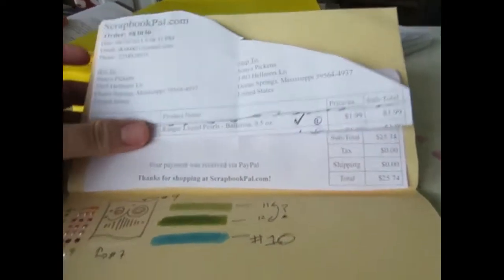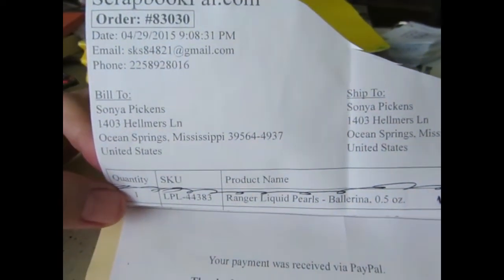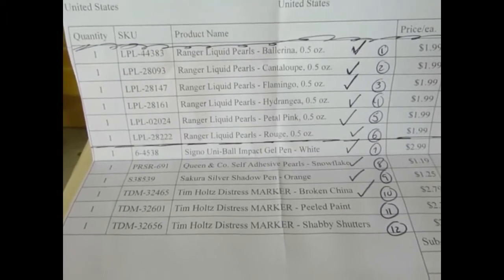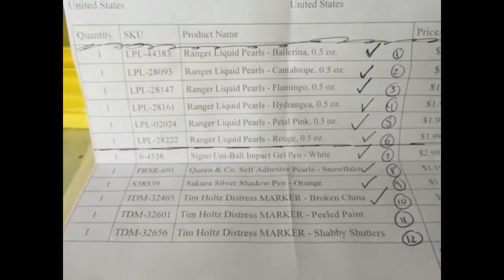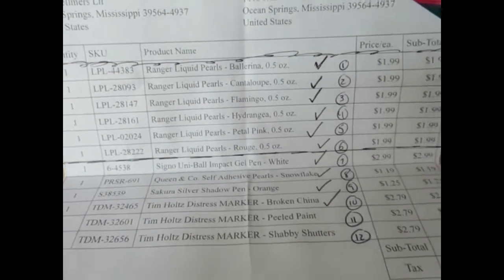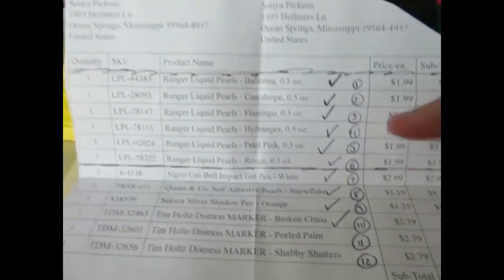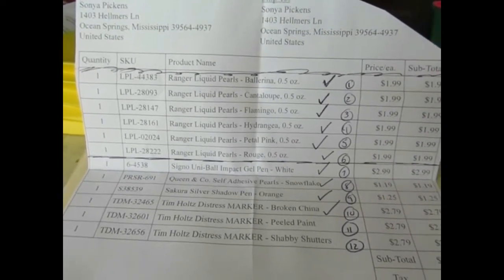I did want to share a few little hauls. The first haul is from ScrapbookPal.com — this is the first time I ever ordered from them, and I really hadn't even heard of them before. I was showing off some of my art supplies to a co-worker up in Alexandria, Virginia a couple of weeks ago, and she was loving the liquid pearls I had, so I was looking for a website to direct her to.